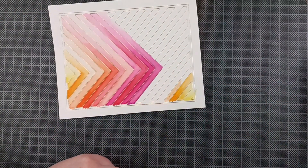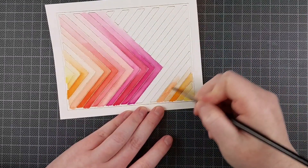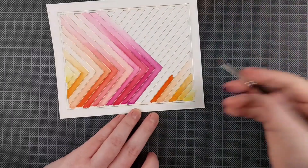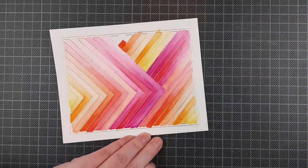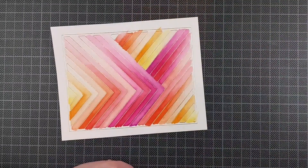I always find it so relaxing to color a geometric pattern like this. It's just no thinking, just putting some color down, blending it out. I'm using a paint brush and some clean water. These brush markers do come with a blending brush as well, but I find I get better results when I use just a paint brush and plain water.